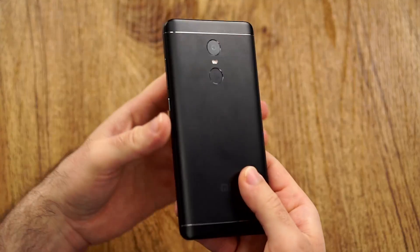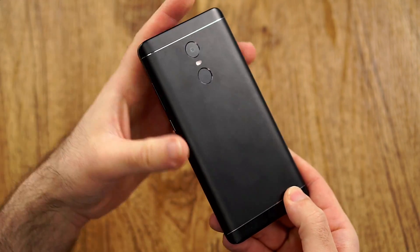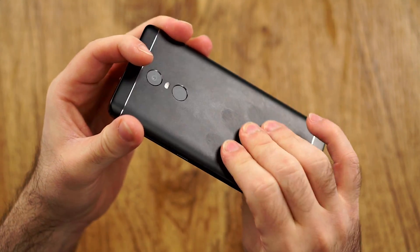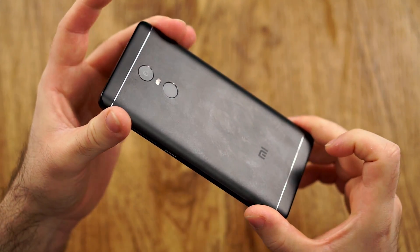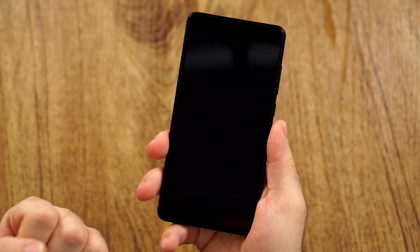Let's start off with design and build quality. Compared to the silver Note 4 that I had, the coating on this black version seems to be different, because it actually causes my fingers to sweat a little bit more than normally. Not even talking about finger oil — this coating actually made my fingers sweat. Along with the already very smooth and slippery sides, this phone is a little bit on the slippery side.